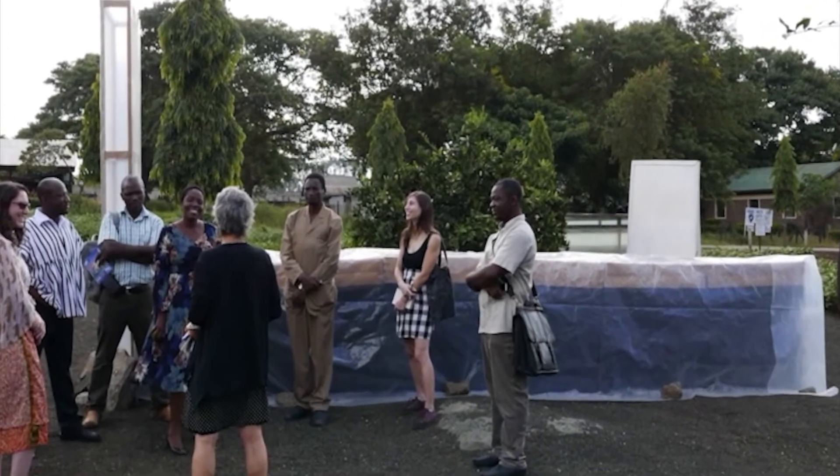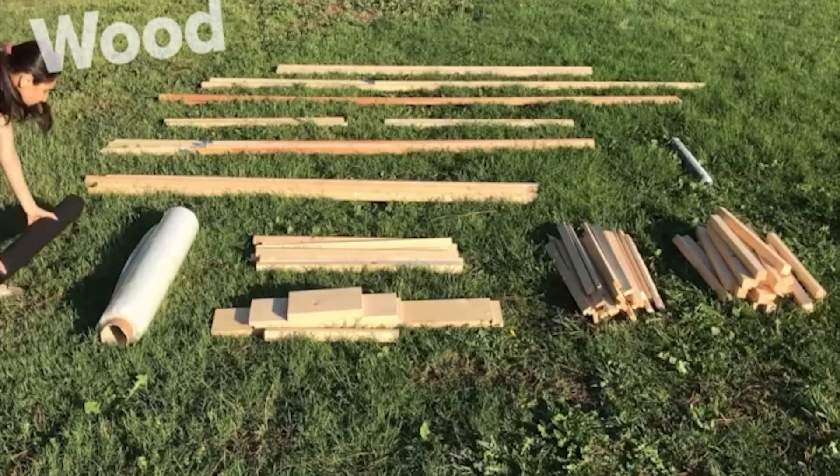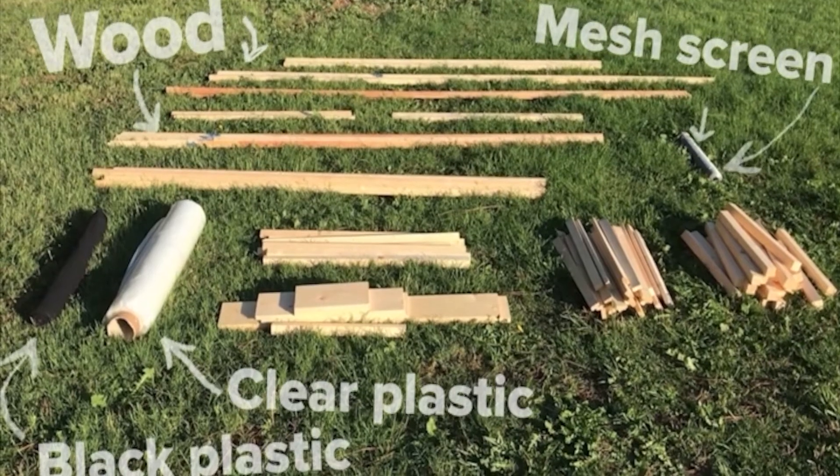The chimney solar dryer is built with materials that are easily available in local markets around the world: wood, clear plastic, black plastic, mesh screen, and basic carpentry supplies.